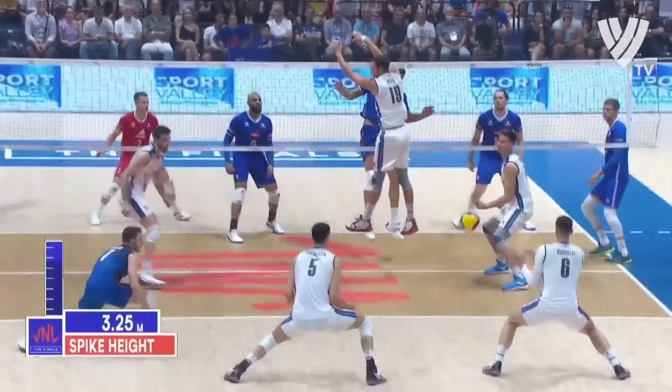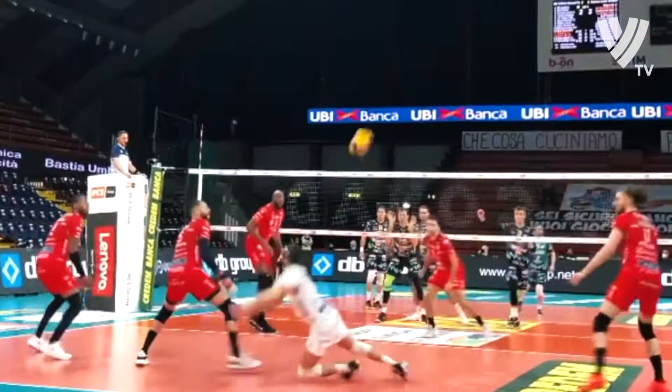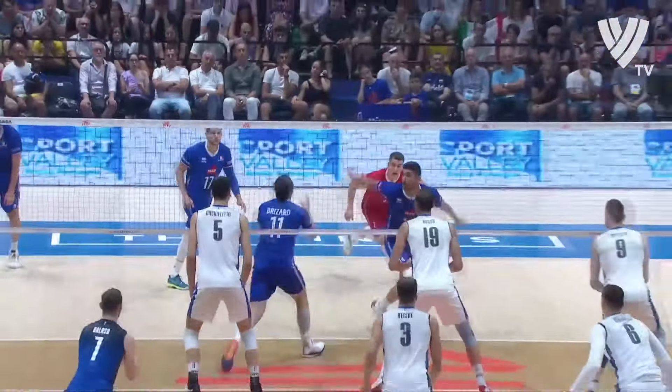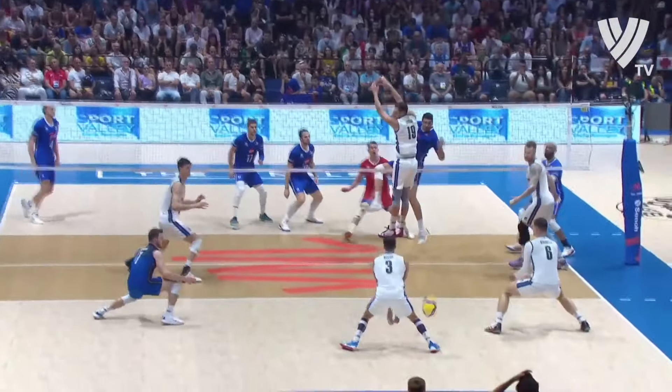Setting in volleyball isn't easy, so today I have for you great tips and advice on how you should set and what mistakes to avoid. When I played at the world championships, I was always amazed and often surprised by some setters with their creative sets. Only the best world setters play at these championships, but I believe that you also want to set like Simone Gianelli, Luciano De Cecco or Antoine Brissard. You all know it — the setter is the brain of the team.